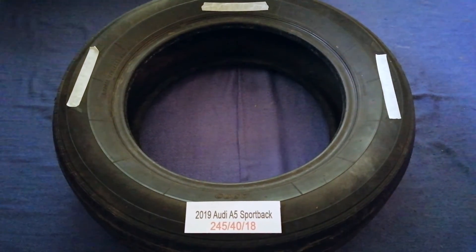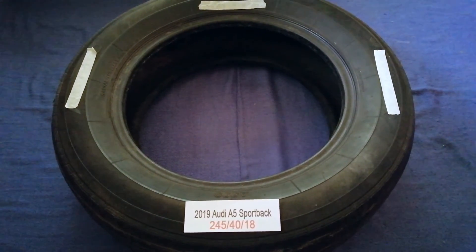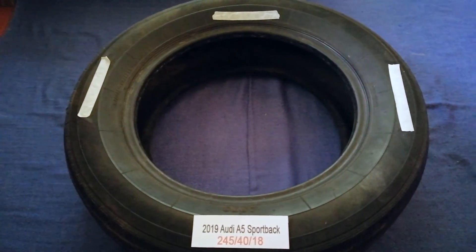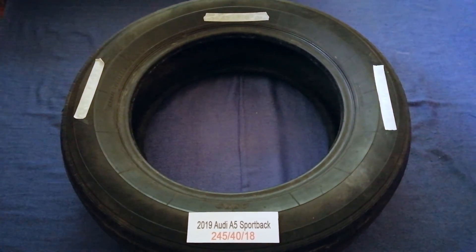So once again, the tire size for the 2019 Audi A5 Sportback is 245/40R18. If you know a cheaper place to buy tires for your car, make sure to leave a comment and let the rest of us know.